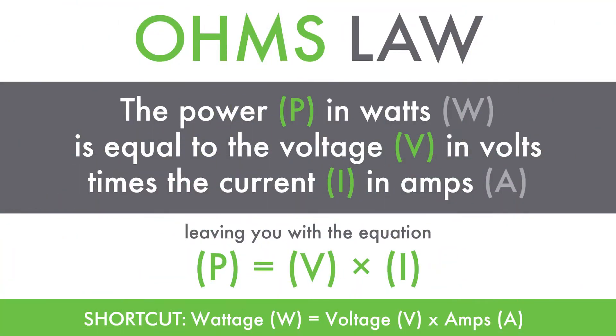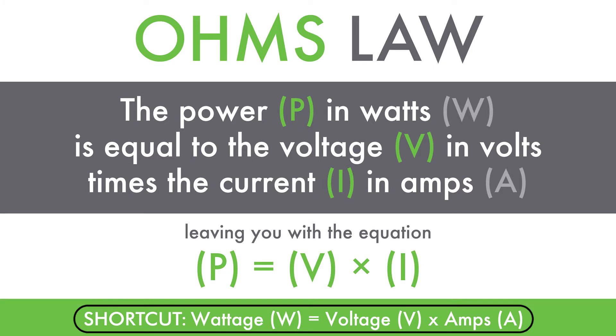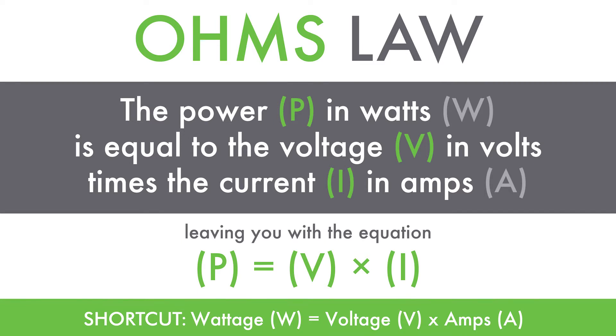This meter is not meant to replace professional USB-C testing equipment, as it's designed for quick and easy measurements for users at any skill level. Users can calculate how much power a device is using through the simplified Ohm's Law formula: Wattage (W) equals Voltage (V) multiplied by Amps (A), or you can use the full Ohm's Law formula, or one of the many wattage calculators available online.